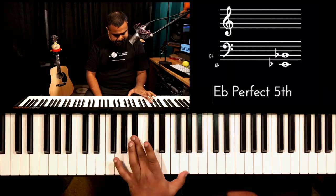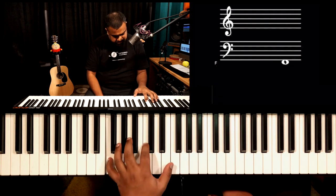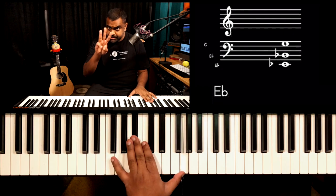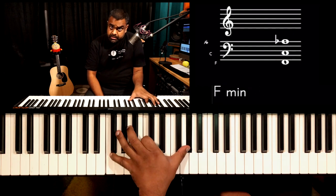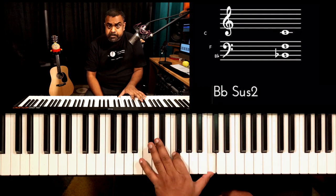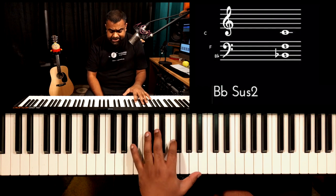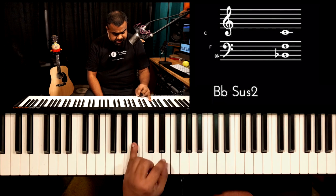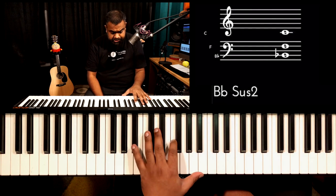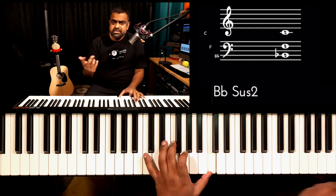For the full left hand progression: E flat major in the first bar, then F minor, back to E flat major for the third bar, then F minor for half of the fourth bar, and then a B flat sus 4 with an add 9 — that's B flat, F, C. So it's a bit more colourful than normal B flat major.